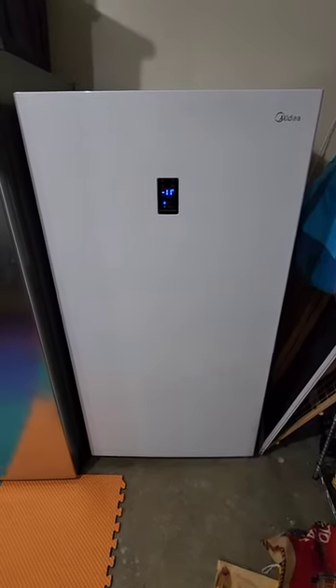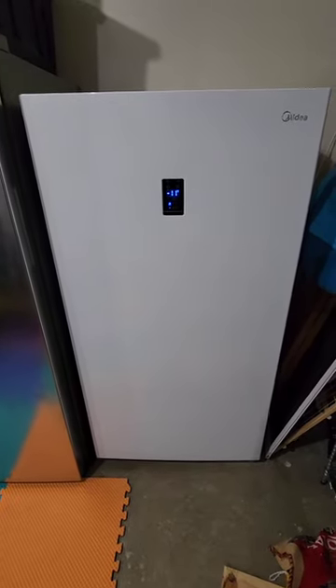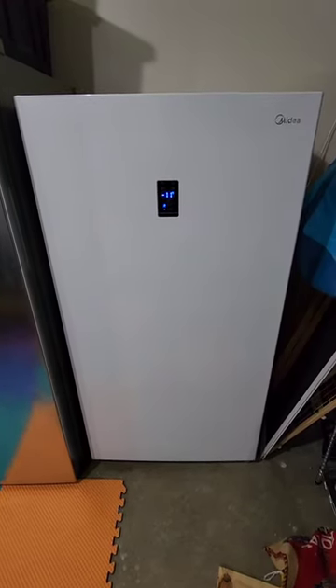We've got this one. It's actually my personal freezer. It has been stocked full of frozen breast milk for the last year and a half. Finally worked through it all — just don't need it anymore. It's the only reason we're selling it.